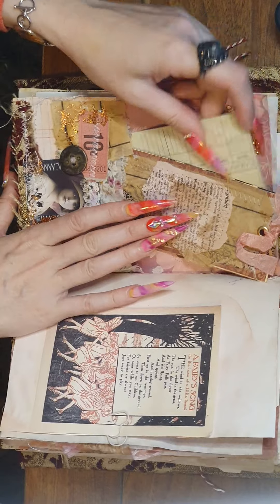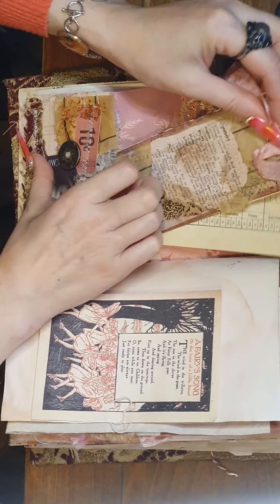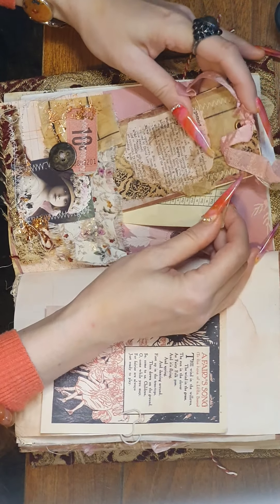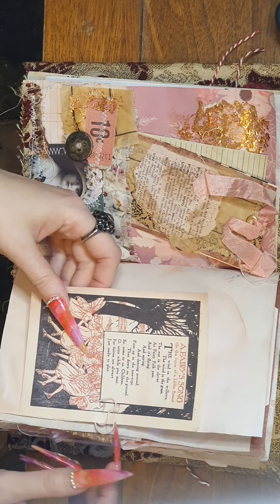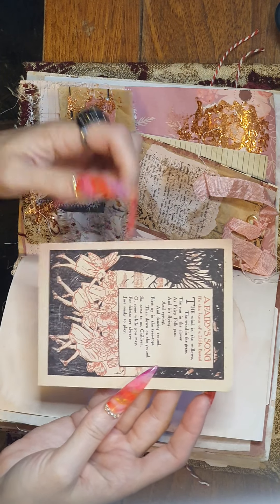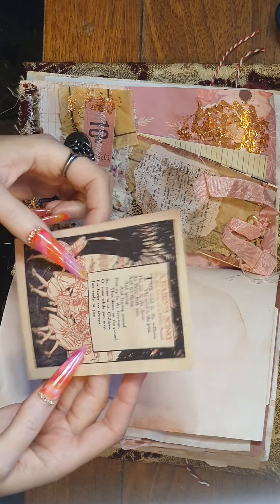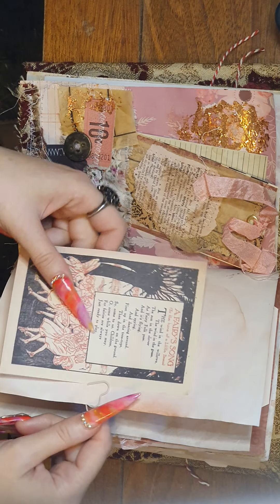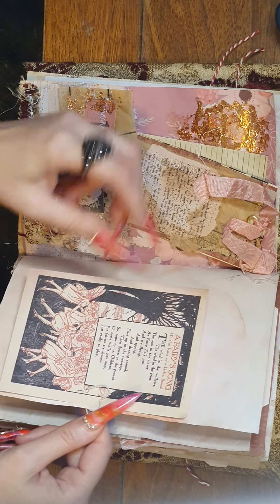So I'm selling these for $180 Australian dollars. There's 70 pages front and back. Lots of time went into this. There's a fairy song — that's cute — and that came from Your Vintage Blend Studio subscription. I haven't done the video yet but I'll do that. It's a subscription place from America.